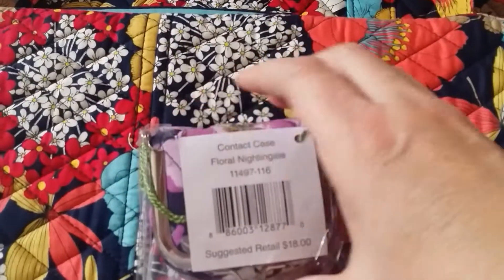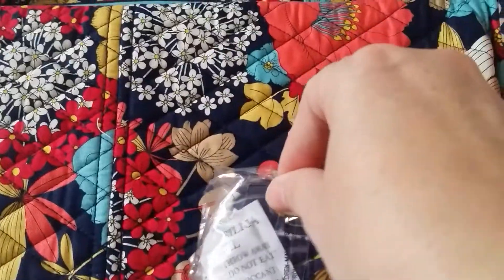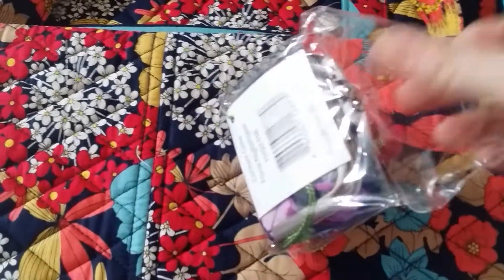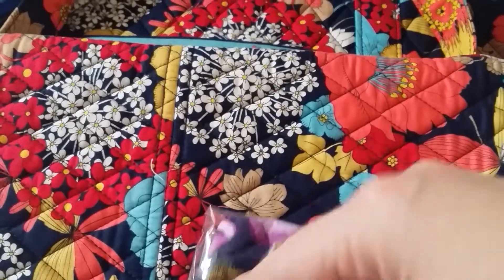Then I got the contact case in Floral Nightingale. I really wanted this just to put my earbuds in. All my other tech stuff is in Floral Nightingale — I have an iPad cover and a small cosmetic that I keep my charger in. So I wanted this basically for my earbuds.